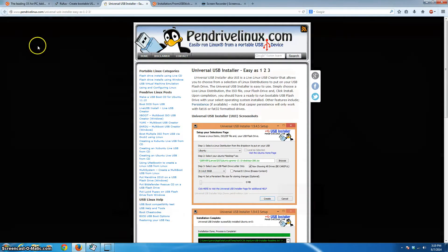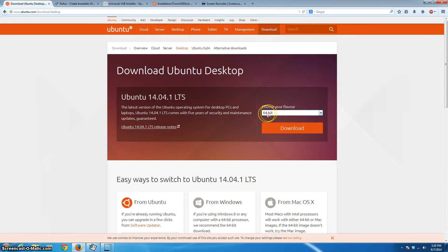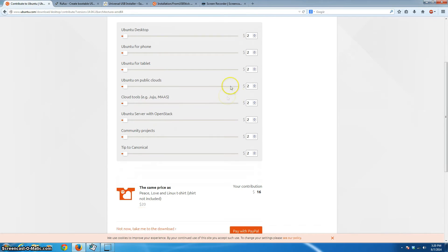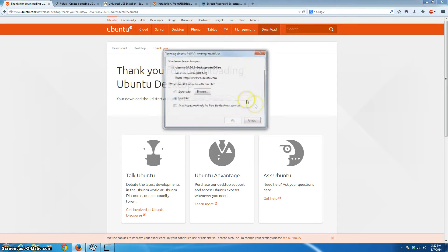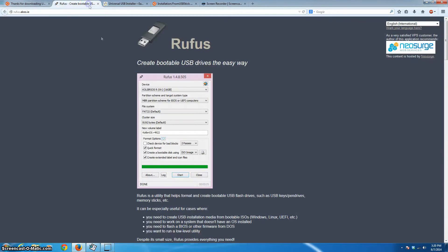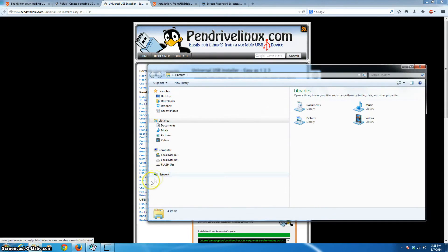Back at Ubuntu, we'll click Download. Choose Ubuntu Desktop and whether your computer is 64-bit or 32-bit, then click the download button. It will ask if you want to make a donation — Ubuntu and Linux folks work really hard, so if you enjoy it I'd encourage you to donate. We'll skip past that. Then we download Rufus the same way, and download the Universal USB Installer as well.